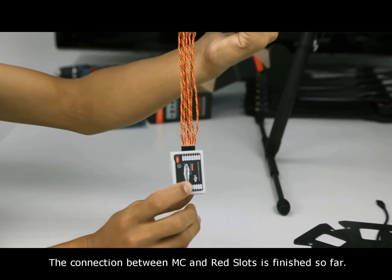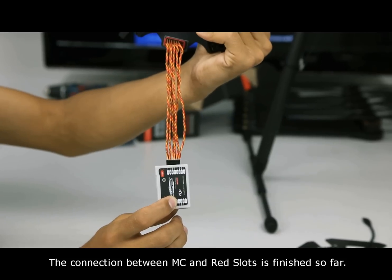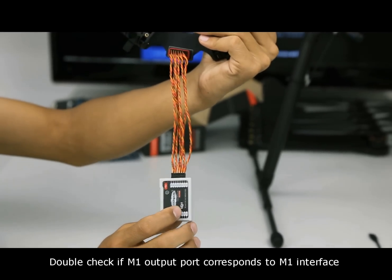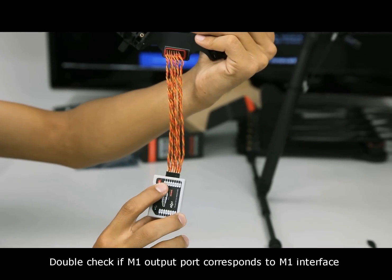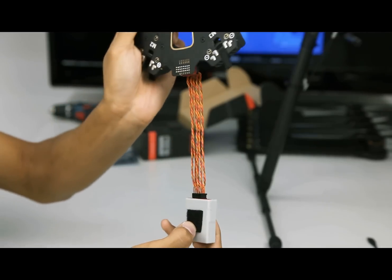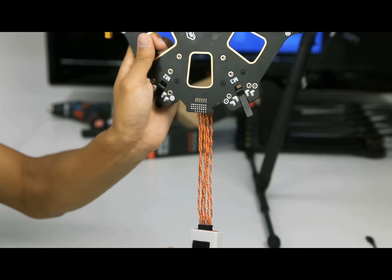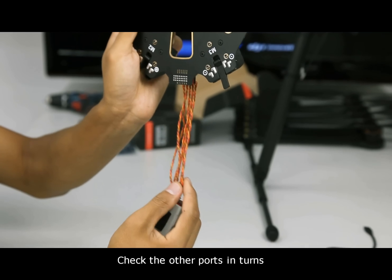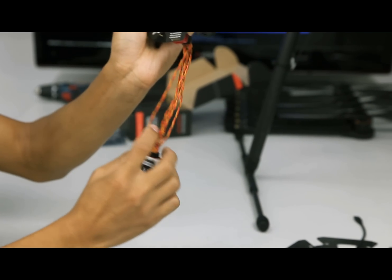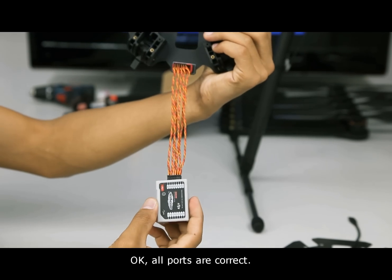The connection between M-C and the red slots is finished. Double check if the M1 output port corresponds to the M1 interface, a red slot on the top board. Check the other parts in turns. All ports are correct.